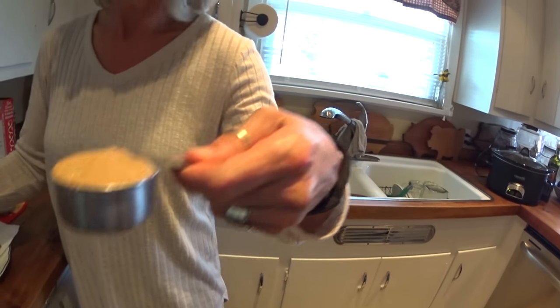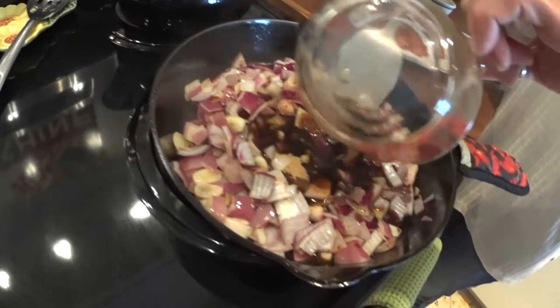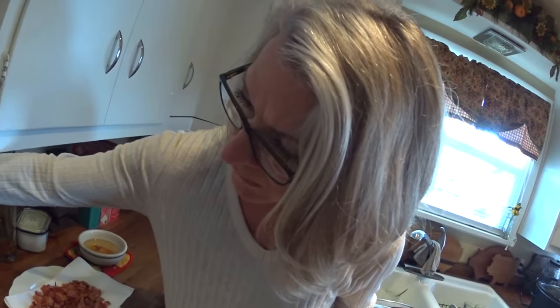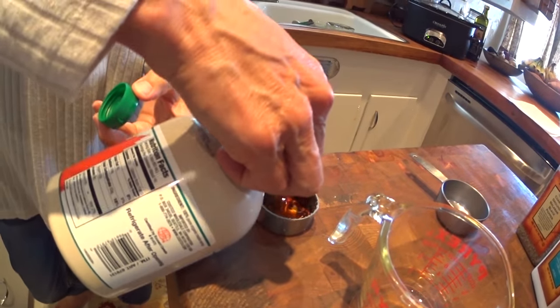It's been about five minutes and we're ready for the next step. We are adding a quarter cup of brown sugar, a half cup of apple cider vinegar — turning up the heat just a little because we want to bring it to a boil — and then a quarter cup of maple syrup. You may be thinking: bacon, brown sugar, maple syrup — what are the macros going to be on this?